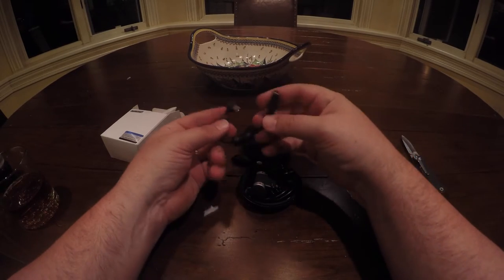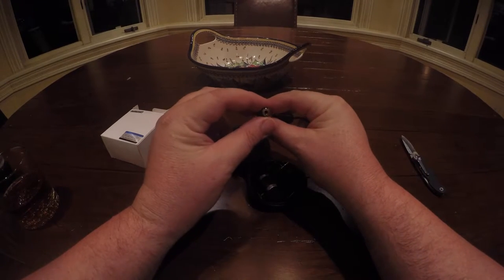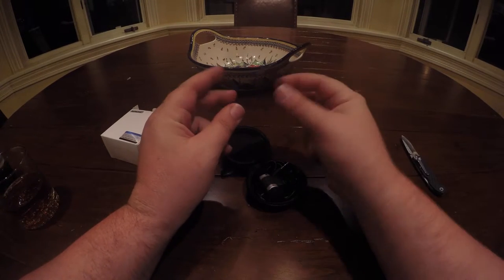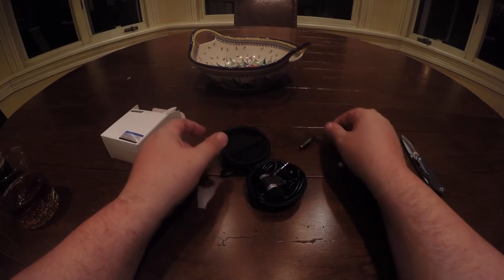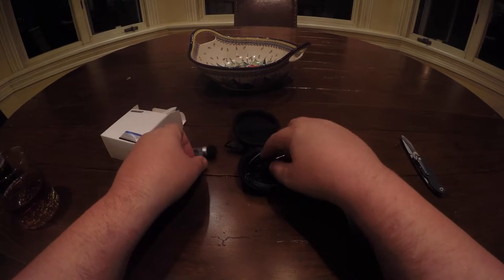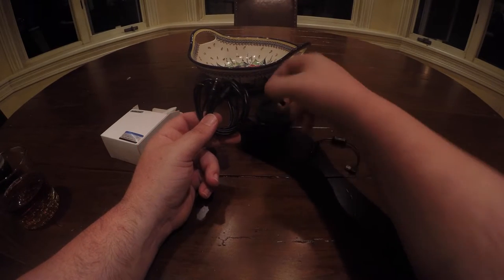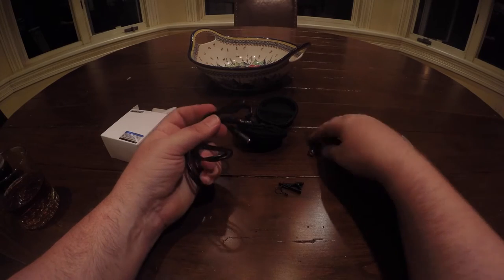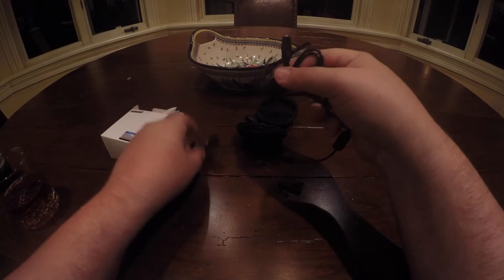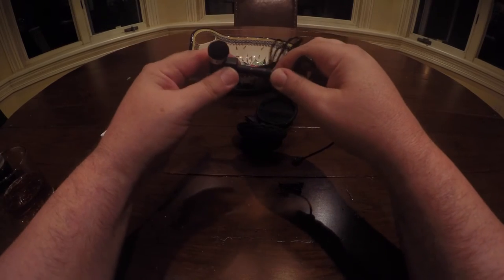It comes with an adapter piece — you plug this into the side of your GoPro — and theoretically you can plug just about any kind of mic into this: headset, hands-free, whatever. I went with this style here. It comes with an extended cord that plugs into this jack, and then your mic plugs into that.